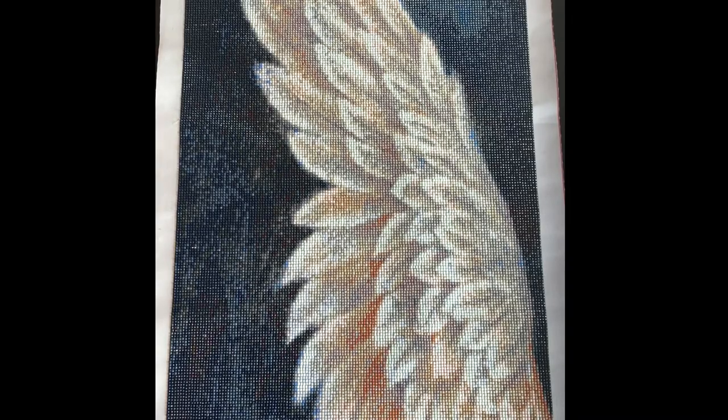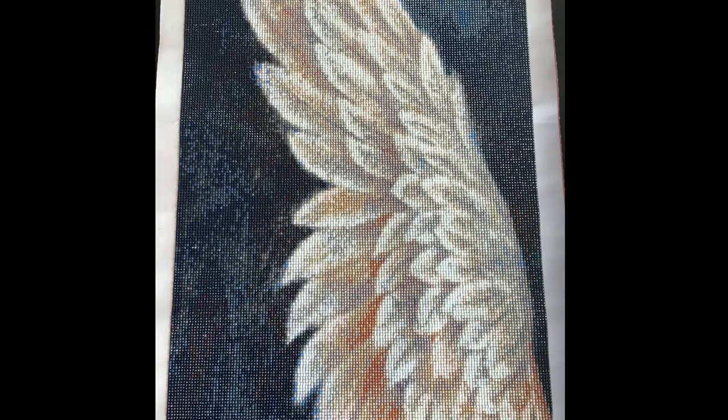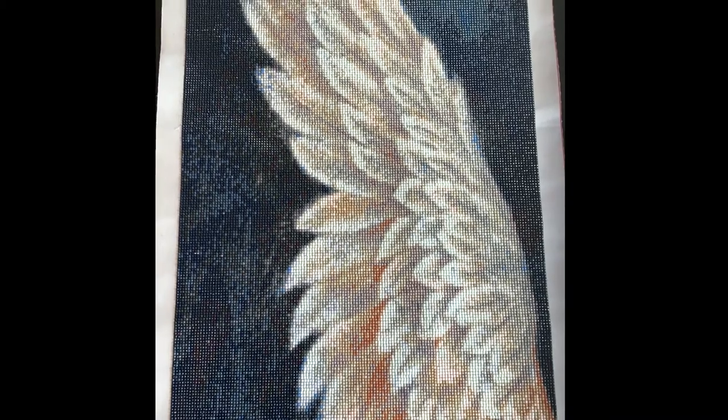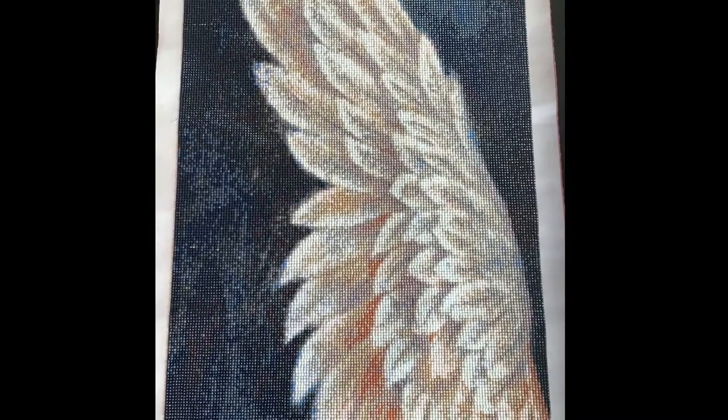Hi and welcome back. This is my post review on my angel wing — it was an 80 by 40 with 23 colors, and it took me a very long time to do. Here it is, complete in all its glory.